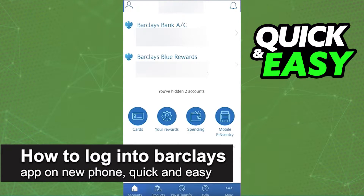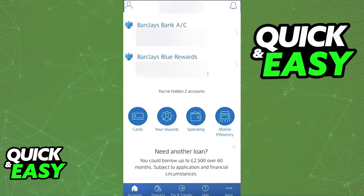In this video I'm going to teach you how to log into the Barclays app on a new phone. It's a very quick and easy process, so make sure to follow along. What you have to do to properly and securely log into the Barclays app on a new device is to first, on your old device, open up the Barclays app.